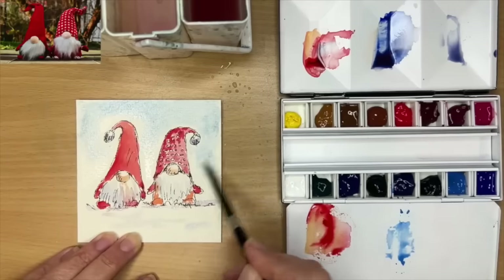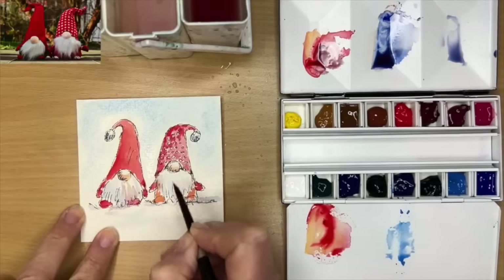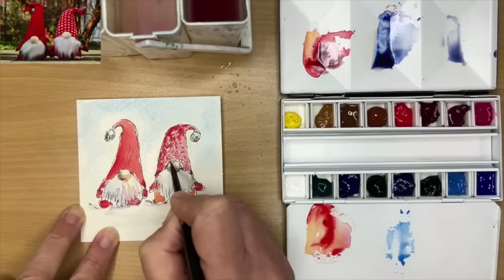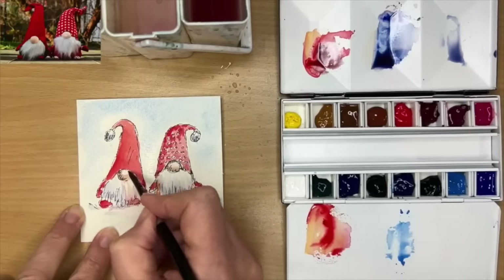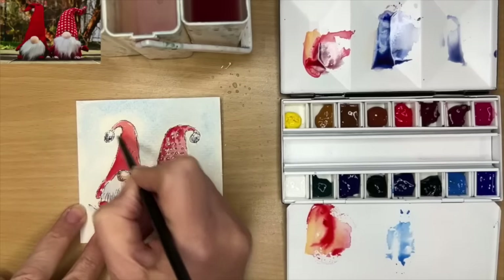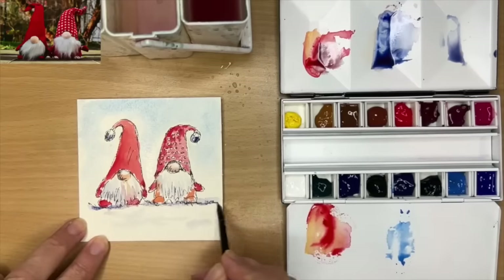It just makes everything really bright, cheerful, and Christmassy looking. I'm mixing up a little bit of red with a touch of ultramarine to paint a touch of shadow underneath their noses, a little bit more in the beard area damp into damp, and just above the noses where the hat creates a little bit of shadow. I'm also using that shadow colour to paint their little pom-poms at the top of their pointy hats, and adding more ultramarine and red at the bottom to make them look like they're sitting on the ground.